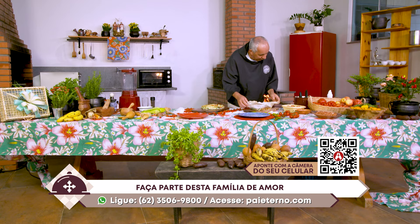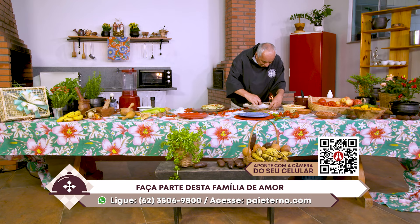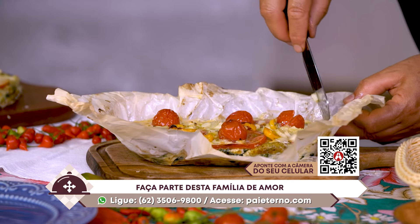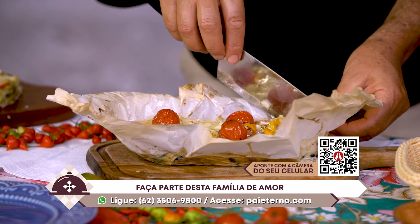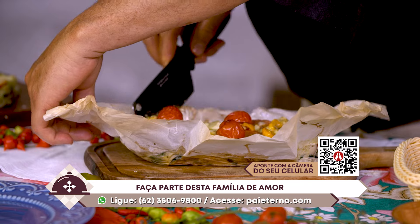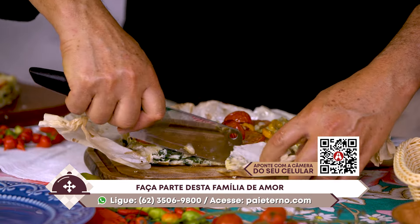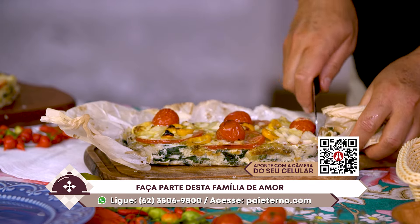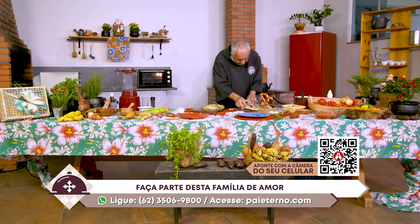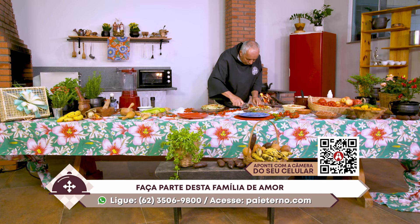Nós precisamos que você saia da posição de mero telespectador para um evangelizador nativo, conhecendo os projetos. Se você acessar portalpaieterno.com, descobrirá uma infinidade de possibilidades de projetos sociais, obras e evangelização que a Congregação do Santíssimo Redentor — os padres redentoristas — desenvolve com uma turma de mais de 250 missionários Brasil afora. Acesse lá, que você vai ter muita coisa para conhecer.